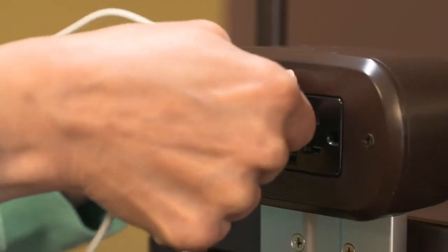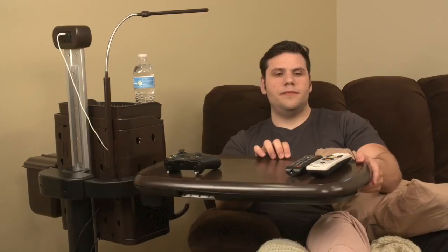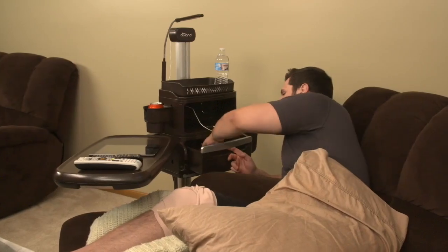Integrated power and USB outlets make it easy to use and charge your devices. Swivel, slide and adjust this bedside table for convenience with plenty of storage space.